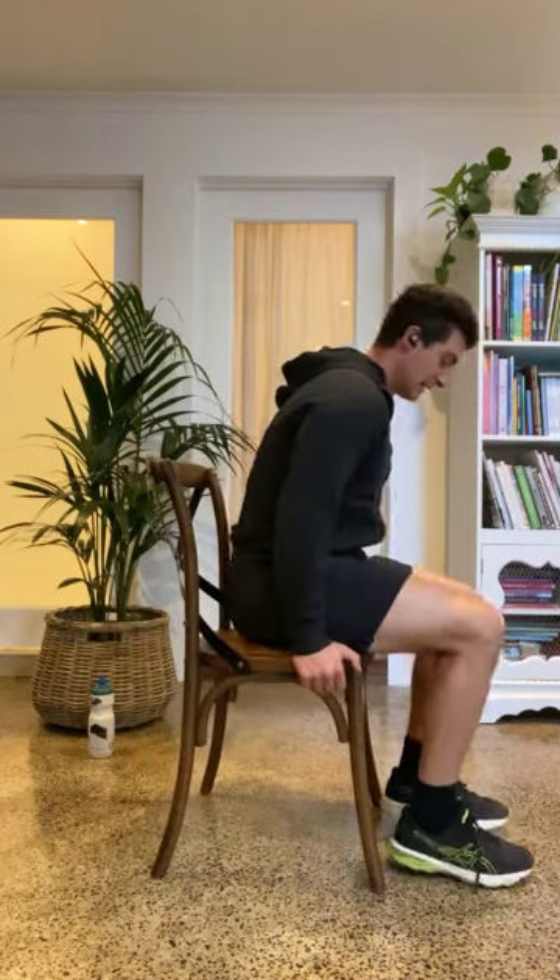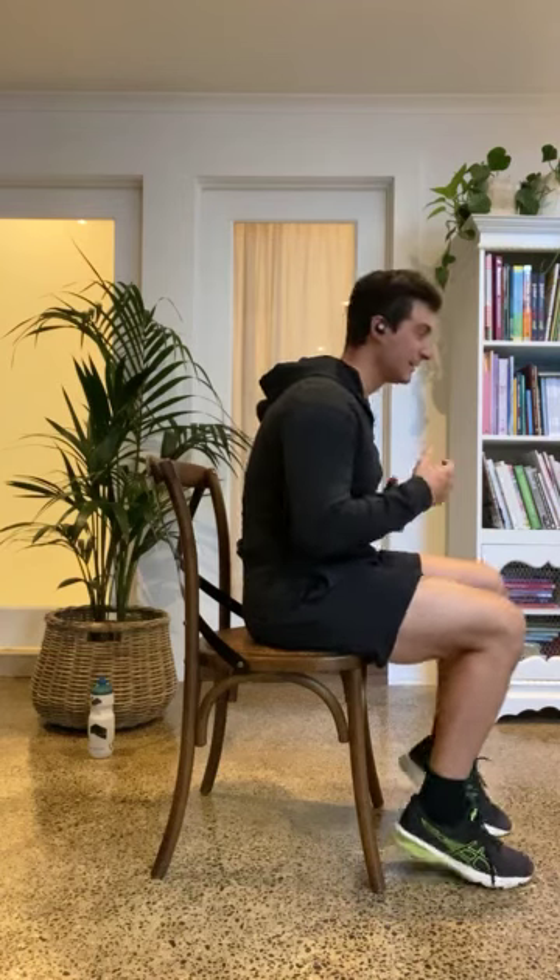We're going to do alternate calf raises. What that means is push off one calf, then followed by the other one, just alternating between them. I'm going to show what it looks like laterally — all I'm going to do is push off my toes, my heel comes up, and you just see my knees bouncing up and down. Nothing to it, just getting the calf, the ankle, everything moving quite nicely. You could definitely try to pick the pace up, which will make it a little bit harder.